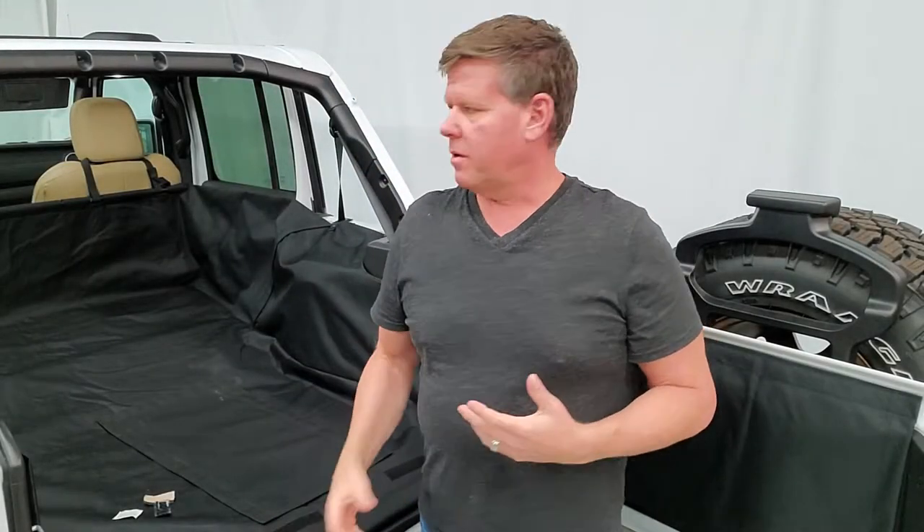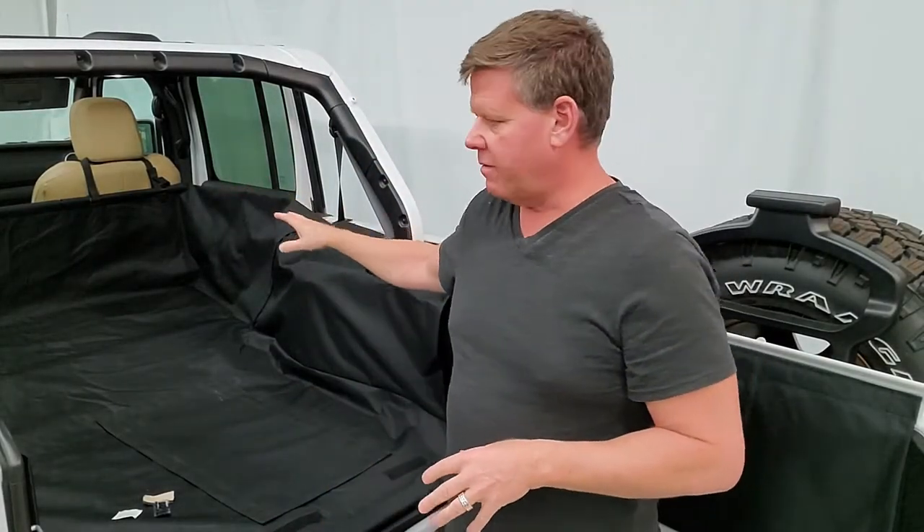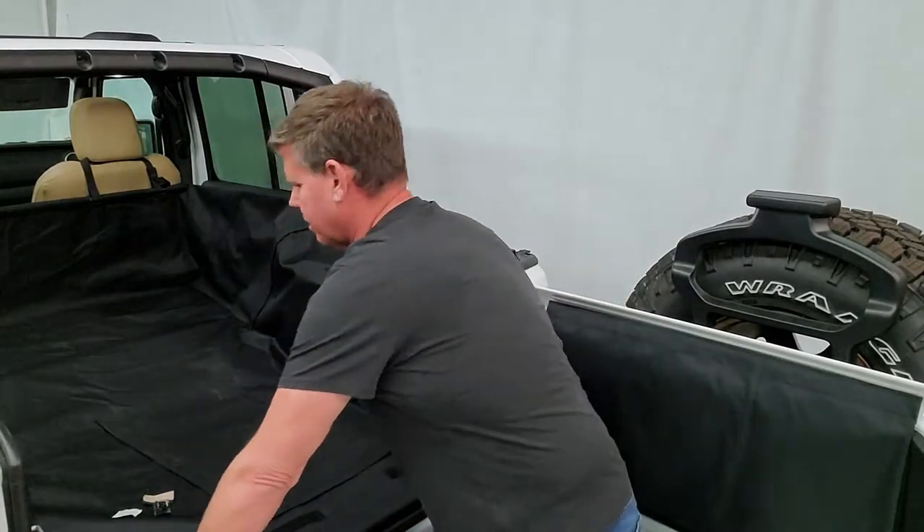We've gone through and adjusted our straps, making sure everything looks nice and even on the seats and sits in tightly on the bottom.